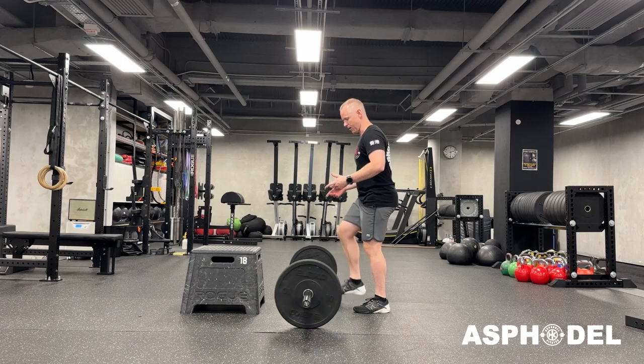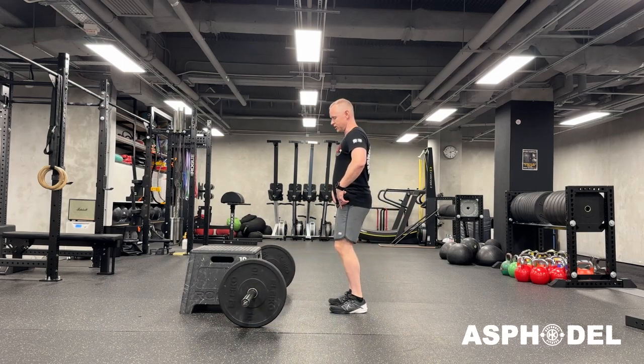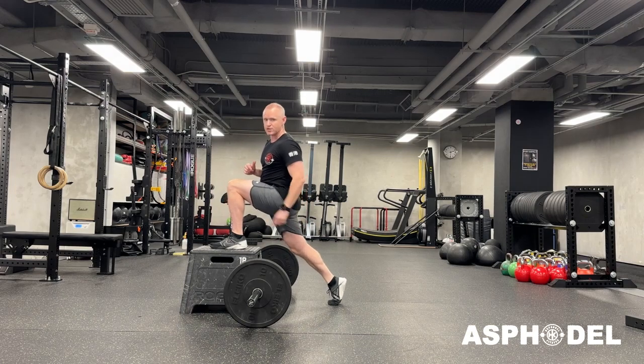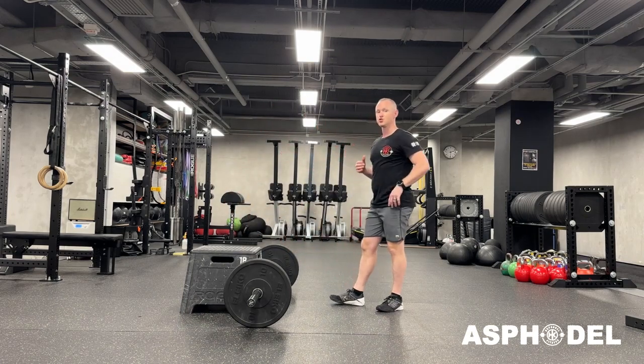The way it's going to work is I'm going to have my barbell in a high clean position, dip, and as I come up, I step forward, pressing through my back leg, trying to get it as straight as I can.